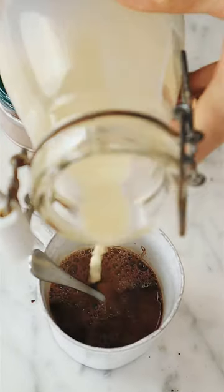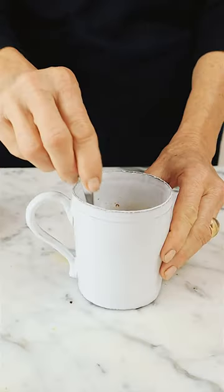Then I love to add a little bit of milk, which I do myself. The best coffee is not real coffee. So good.